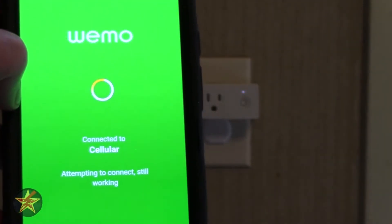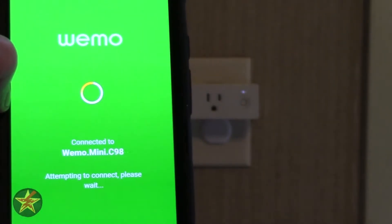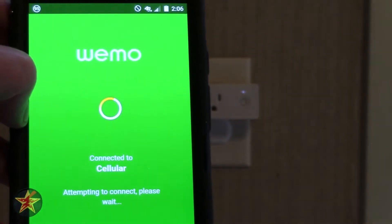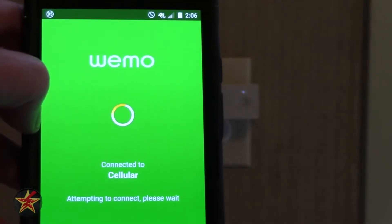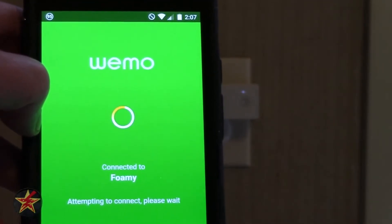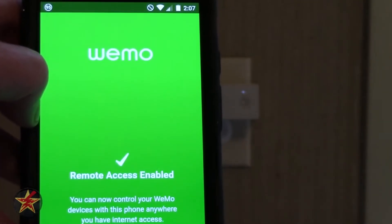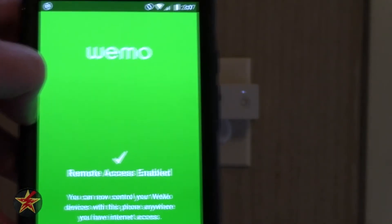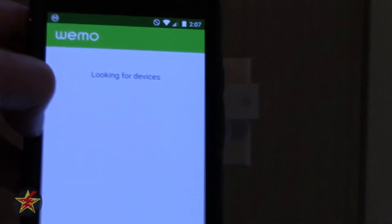It dropped me off of that network and popped me onto cellular, so it's connecting to the plug again. The light on the plug has stopped blinking, so I'm hoping that means it was actually able to connect to the network. And — remote access is enabled, you can now control your Wemo.